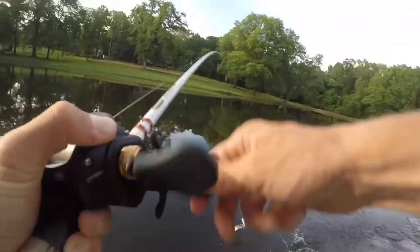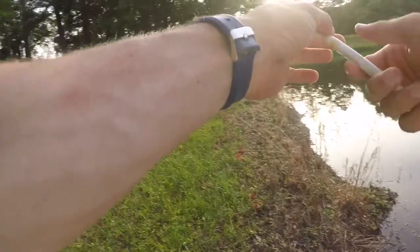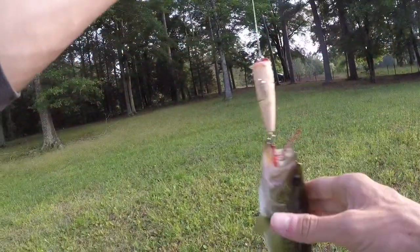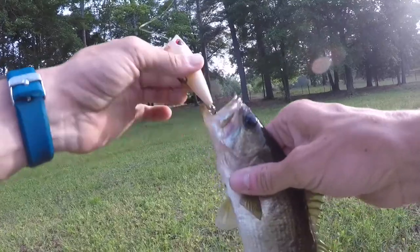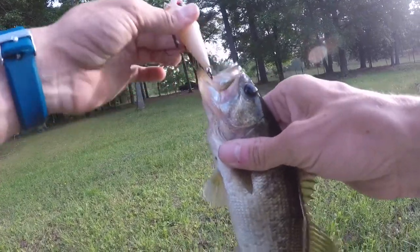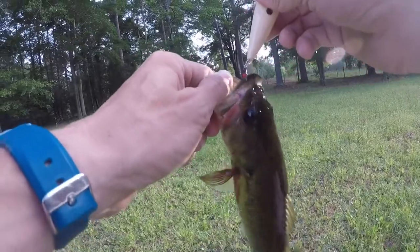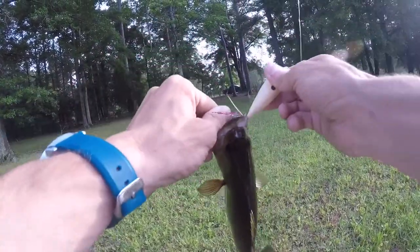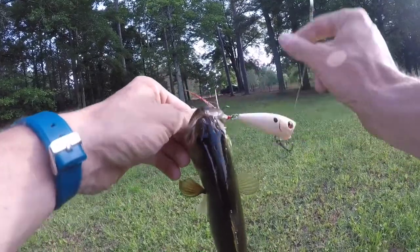Oh my gosh, it's about time. Man, that was starting to get really annoying. Finally — they were just really tough and not wanting anything. But he's a fish, he's got fish DNA, and he bit the crank. So guess what? That means the crank is eliminated.